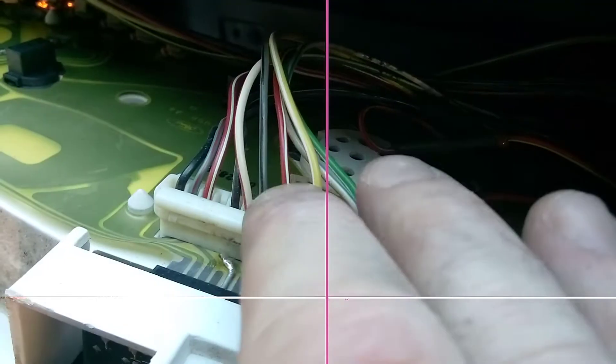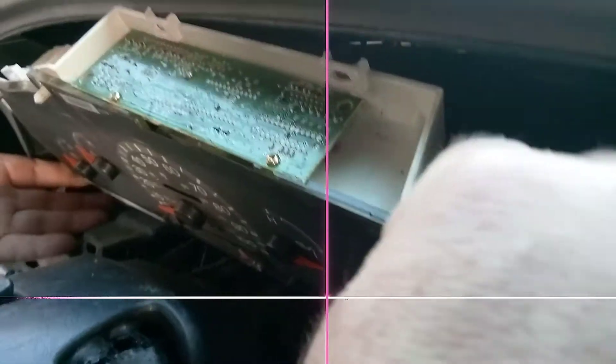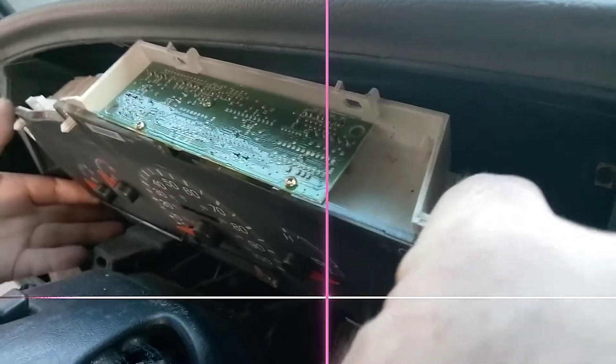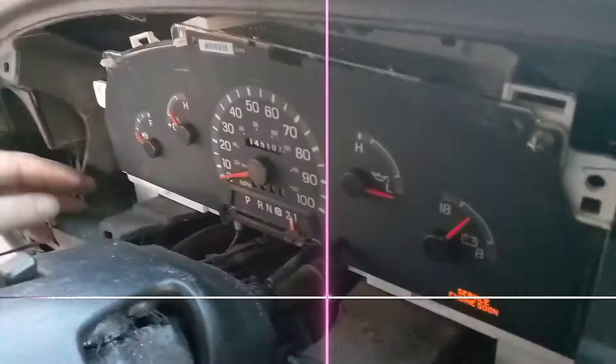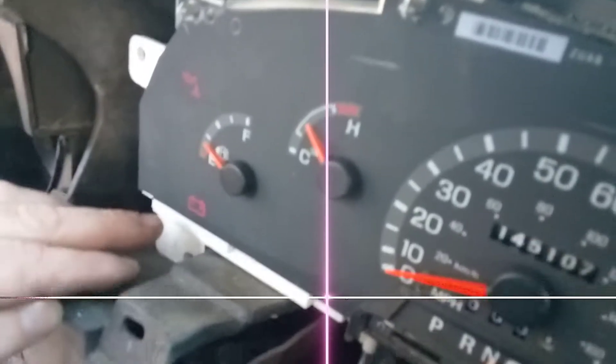We soldered a lead back — the black and white wire here — which had killed the entire instrument cluster. Then we had problems with the lights not working. Then we noticed the alternator wasn't charging at all. We noticed we didn't have a battery light — we lost the battery light, but we got it back.